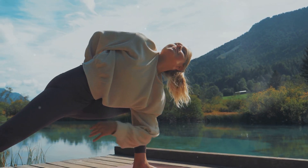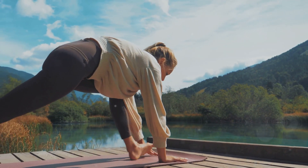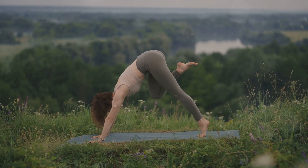Now let's ease into some gentle yoga poses. Remember, yoga is not about perfection, it's about connection. Connect with your body, listen to it, and move at your own pace.